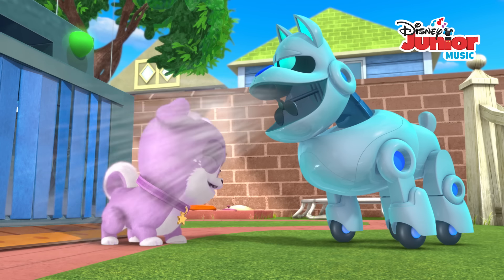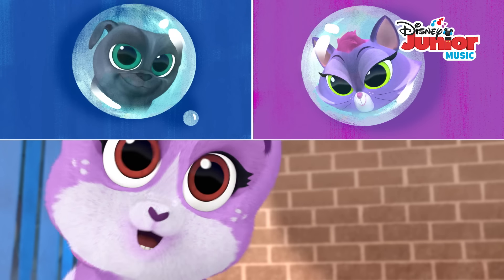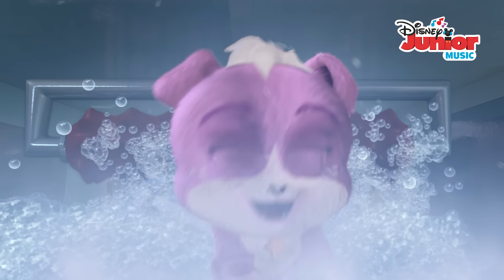So when the groomer comes callin', I'll be ready to go now. Getting clean's not as bad as I thought. So now I'm dog washin', gettin' this dog clean.